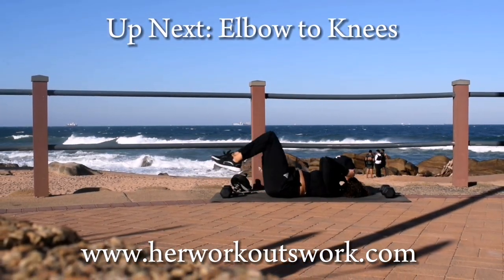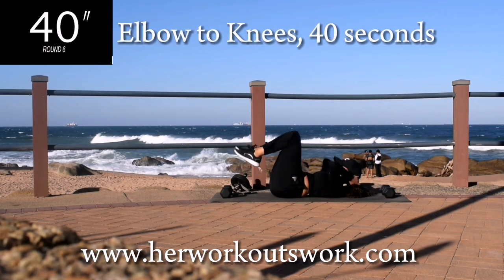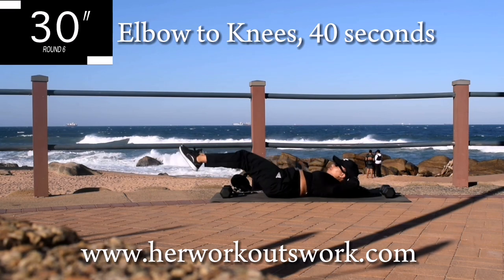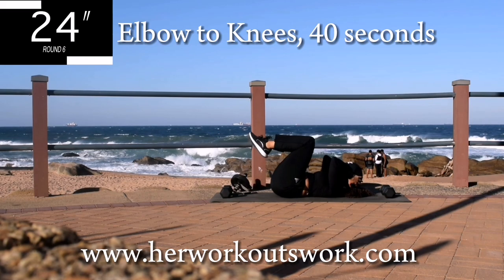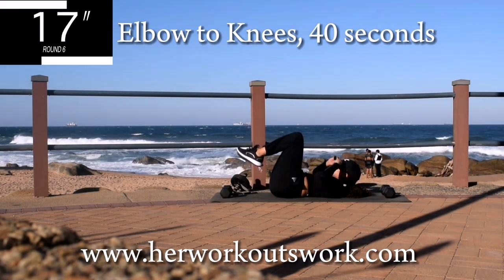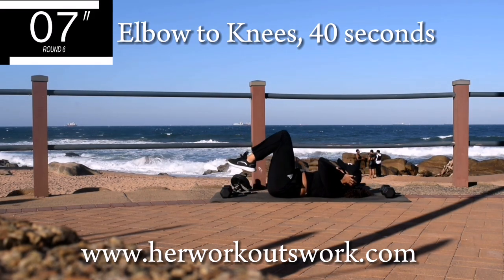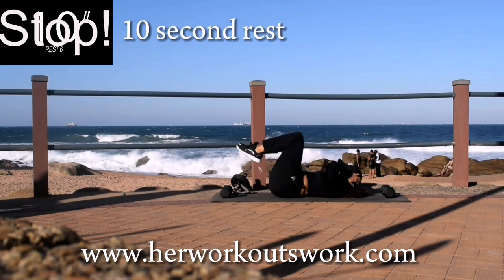Up next we've got elbow to knees for 40 seconds. Alright guys, I don't know about you but by this time my abs were on fire. You're halfway there. Don't give up guys. It burns, I know. If it doesn't challenge you, it's not going to change you. Good, 10 second break.